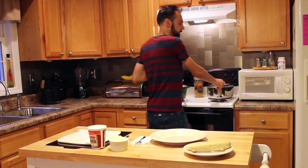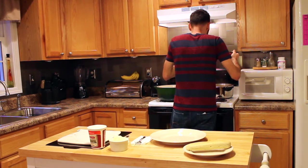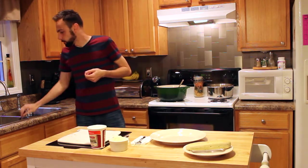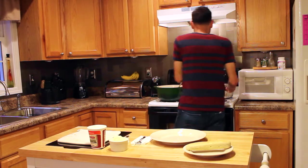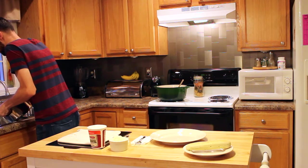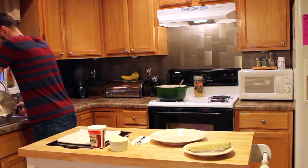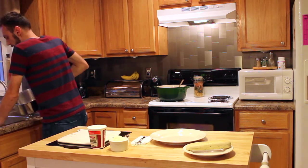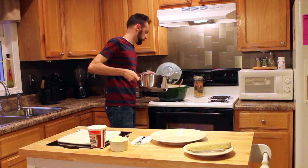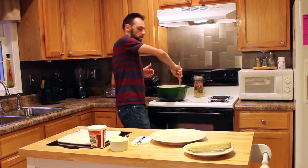Once your pasta has cooked about 10 to 11 minutes, you're going to give it a try. Once it's done, you're just going to bring it over to your sink and just drain the water off. Then you're going to add your pasta straight to your sauce. Give this a nice stir, and you're ready to serve it.